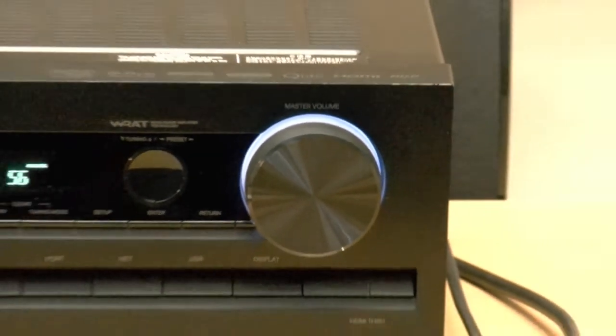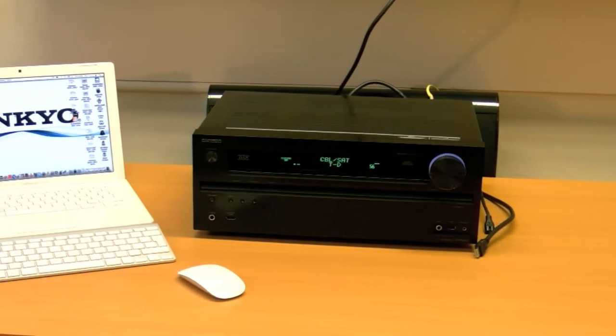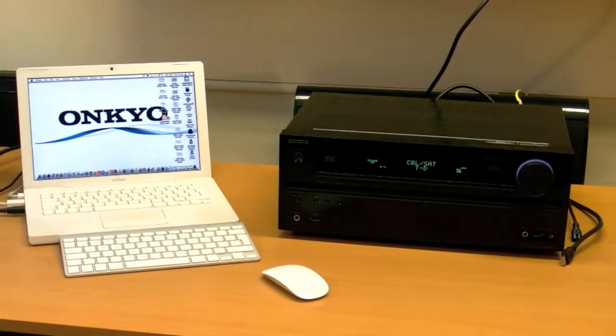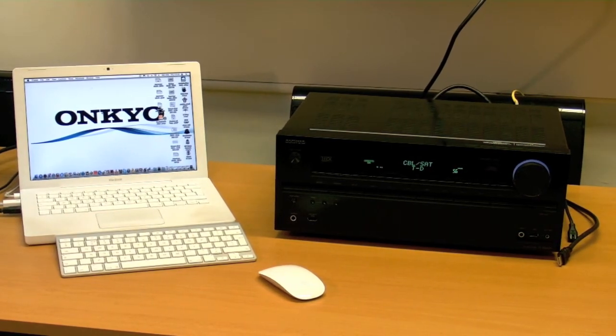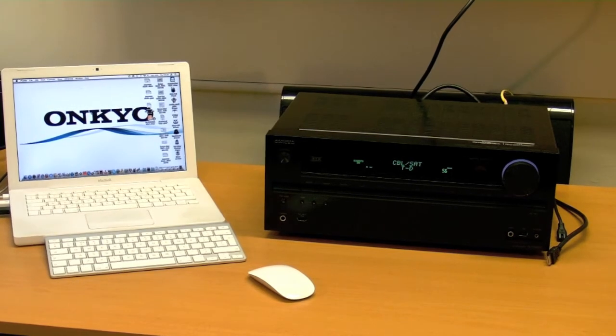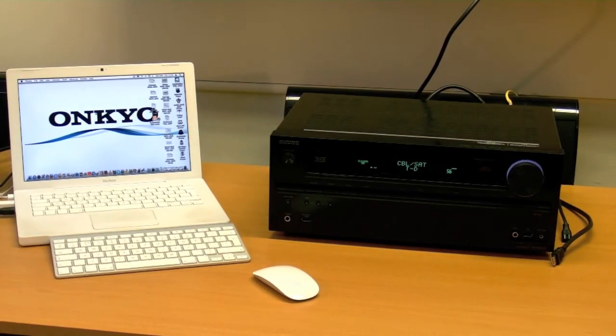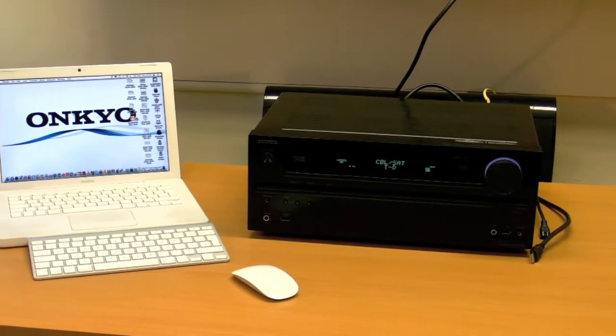Hi and welcome to another Onkyo video and welcome to my test bench. Here you can see the TXNR609 and my laptop. Today we are going to be talking about streaming audio and video to the 609 and then onto the screen. So, without further ado, let's get on and start talking about it.